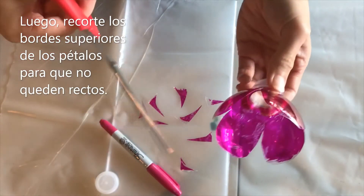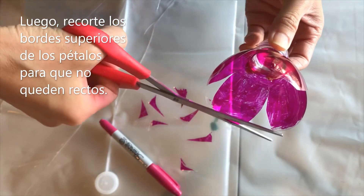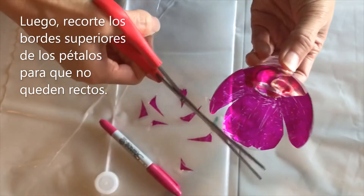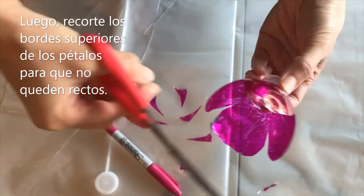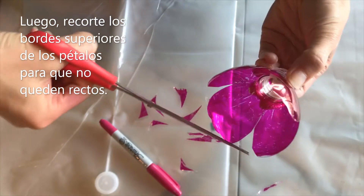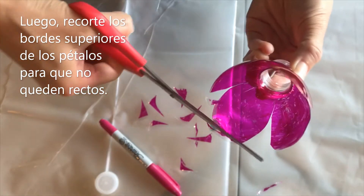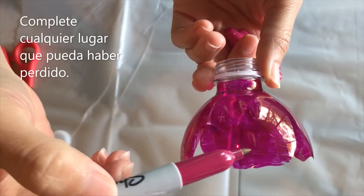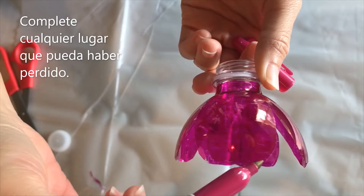We've got these petals here, and now I'm going to just trim the edge and make it not straight, so just moving my scissors just a little bit back and forth like this. I'm making the edges not straight. Going in and just filling any little small spots I may have missed just to cover the petal completely.